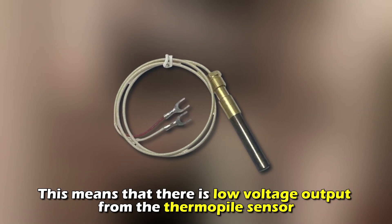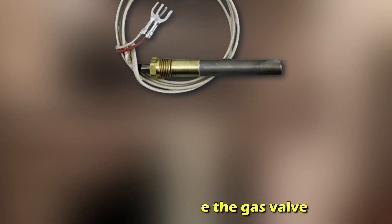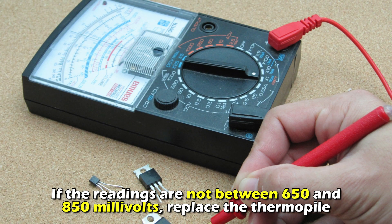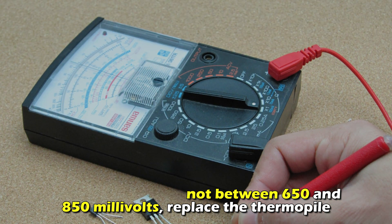Two flashes: this means that there's low voltage output from the thermopile sensor. The thermopile is responsible for generating power to operate the gas valve. You should test the thermopile voltage using a multimeter. If the readings are not between 650 and 850 millivolts, replace the thermopile.